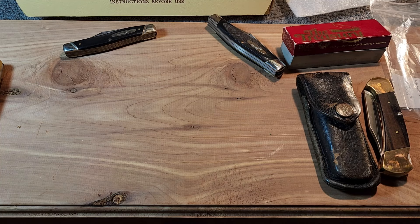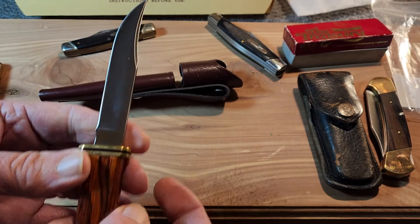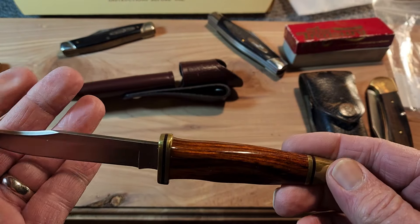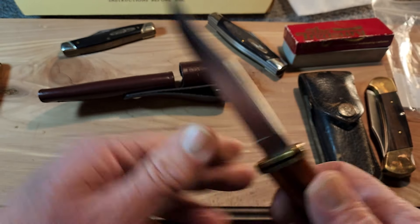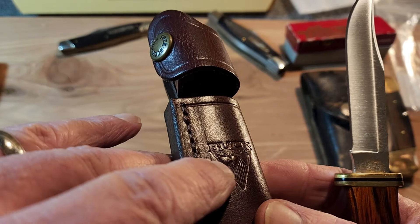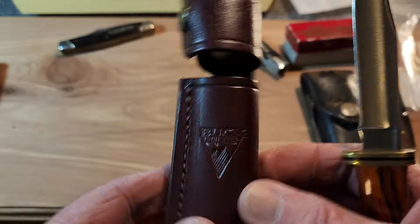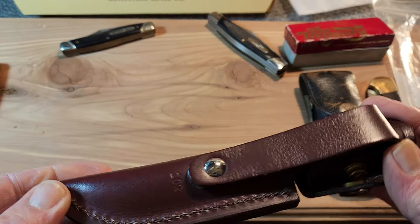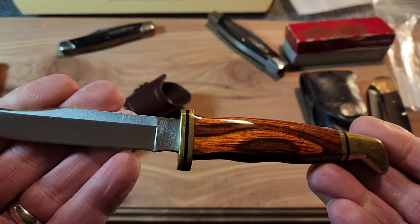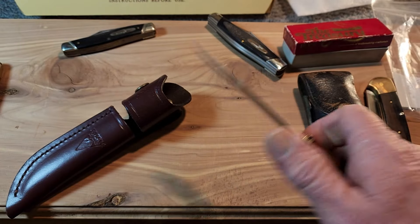Now we'll start getting into the fixed blades. One of my top ten favorite knives is this Buck 102 with the cocobolo handle. You've got the brass pommel and the brass guard. This is one of the older models from the 1990s — you can see the old Buck logo imprinted on the brownish-red leather sheath, with 102 stamped in there. This is the very first Buck 102 I ever bought, and the 102 is just flat-out one of my favorite patterns.